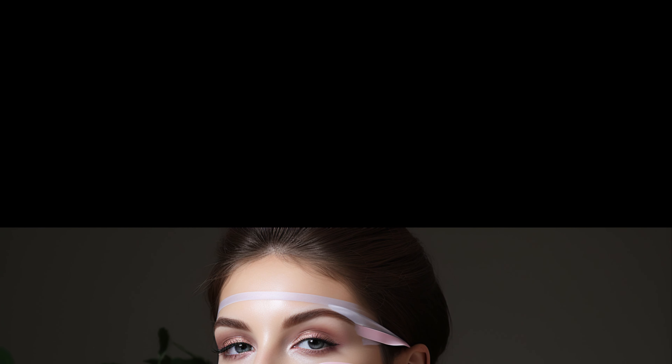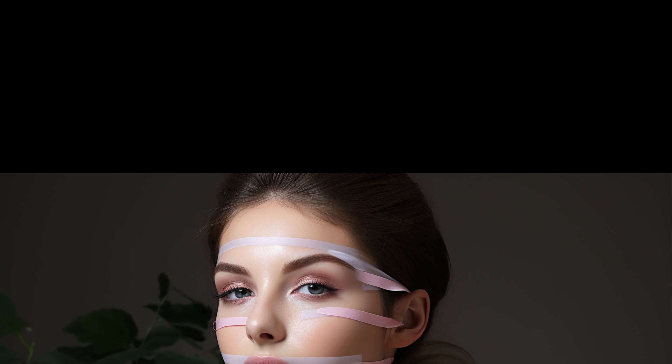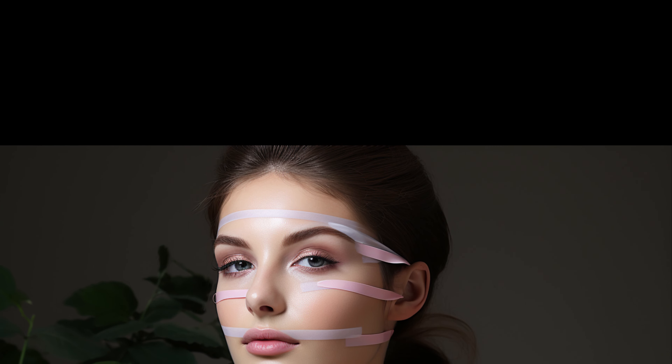Hello, beautiful people. Welcome back to our channel, your ultimate guide to all things beauty. Today, we're diving into a unique beauty hack that's been making waves recently: facelift tape. Yes, you heard it right. So let's get started.